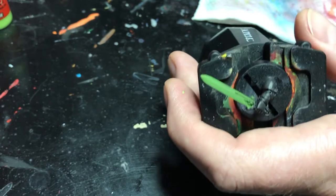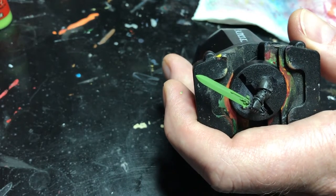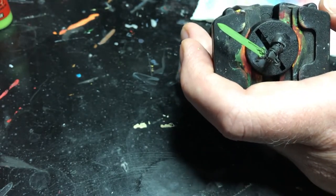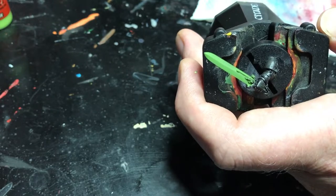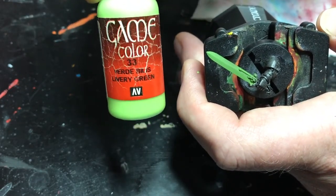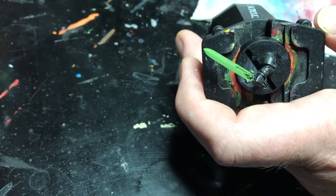So I've got the base coat on. It's on there pretty good — it's not perfect, but since I'm going to be doing a lot of blending over it, I don't need perfection anyway because it's all going to blend out in the end. The next step is I'm going to go up a color. I'm going to use Library Green, another Vallejo color. It's very vibrant as you can see.